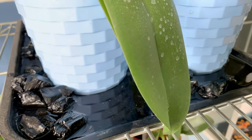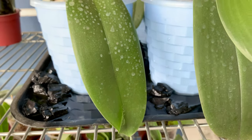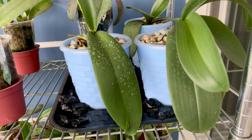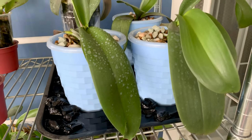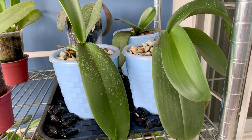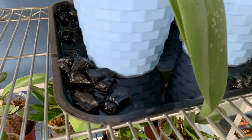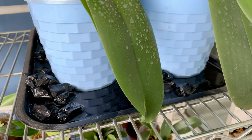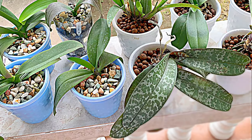I think the tray with charcoal and water helped increase the humidity, because the weather here is hotter and drier than at my sister's place. Before, the leaves were so thin and limpy, but now you can see they are already healthy. We left them here with the cattleya seedlings after New Year and just visited every two weeks to water them. Thanks to semi-hydro, they survived.